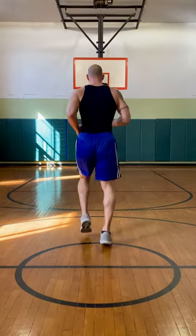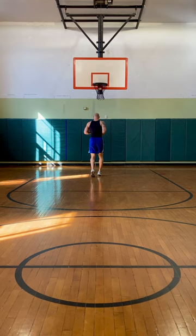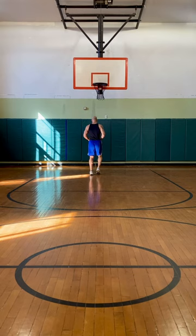Let's get this warm-up started. Nice, easy, soft jog down this way. I'm going to show you how I get it going. I'm doing this warm-up for a long time. It's pretty simple too.